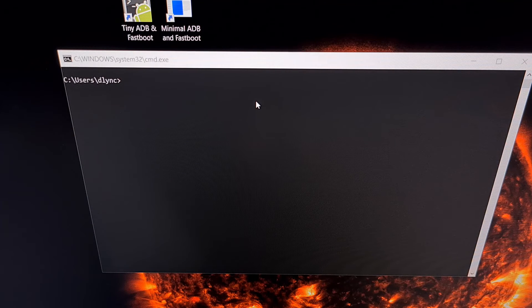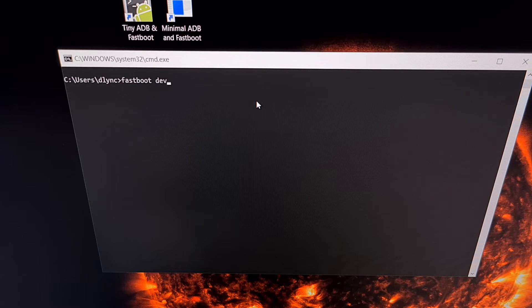Now that we have the phone connected to the PC, we can go ahead and execute the command fastboot devices in order to make sure that our fastboot tools can connect to our Pixel 7. As long as you get a return message with some letters and numbers and the word fastboot, that means the connection is successful. With that done, we can then type out the command fastboot flashing lock in order to start the relock process.